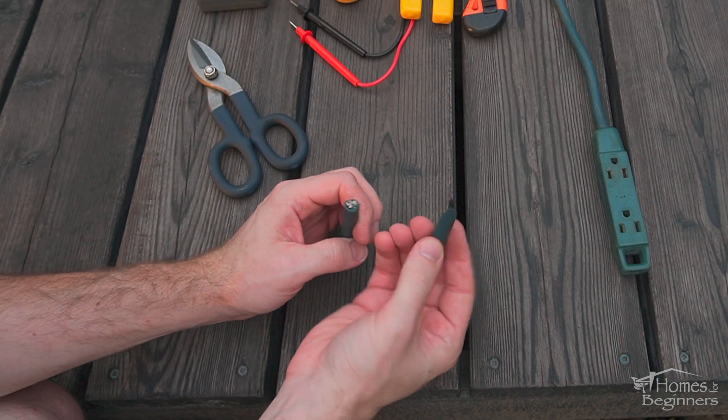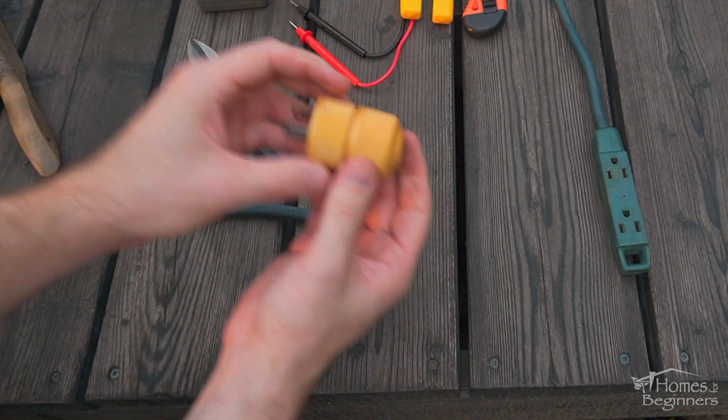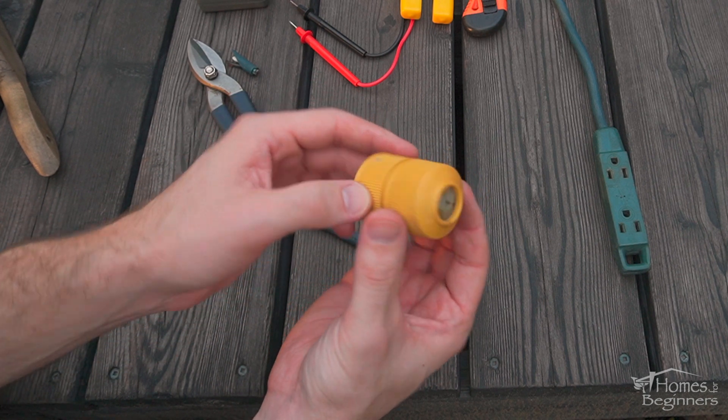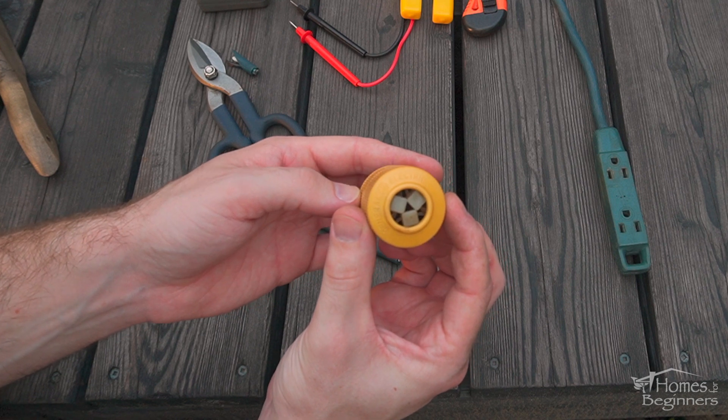Using heavy cutters, trim the wire. Next is a replacement end. There are two versions, male and female ends. You'll need to purchase the required end which was damaged on your cord.